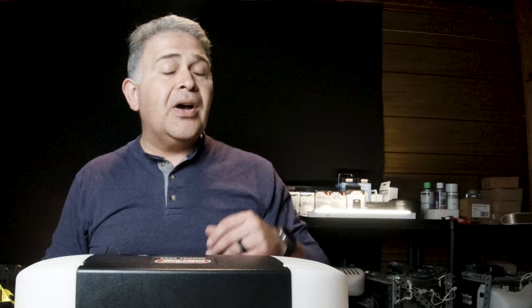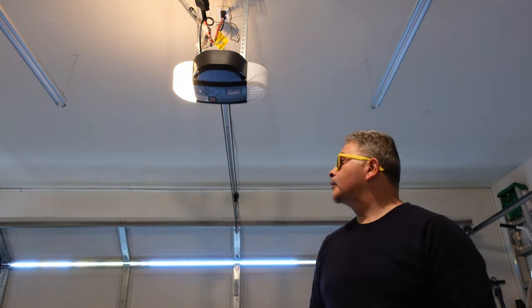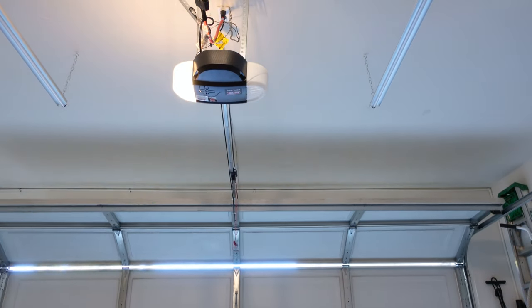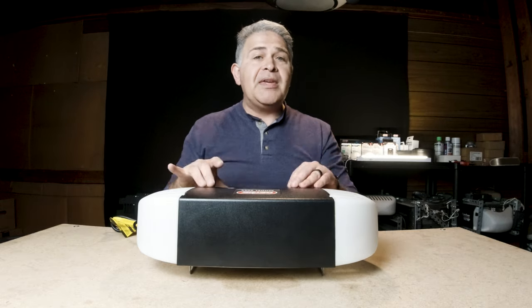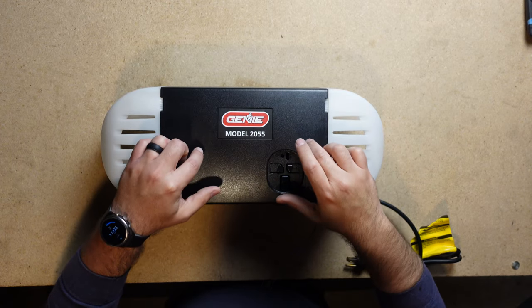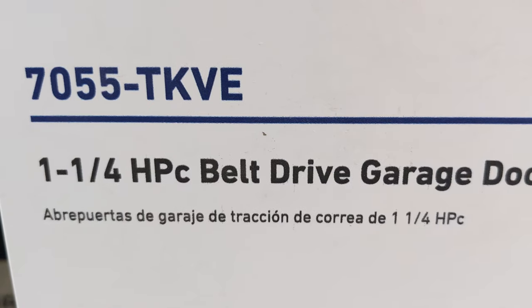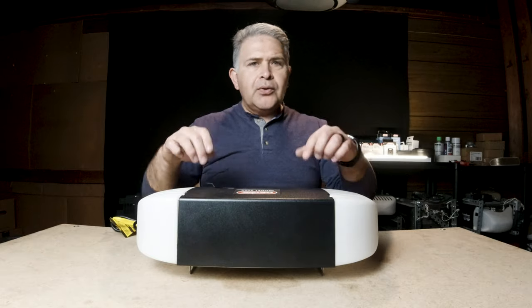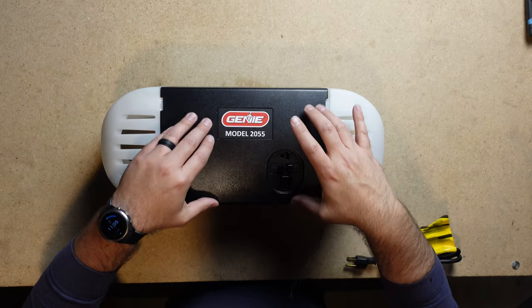Ultimately, I think it's going to save you a lot of headache knowing that you may need to re-program your travel limits due to power outages or things of that nature. Are there any other concerns with motors in the Genie retail line? Honestly, no. I don't think you're going to have to worry about the other motors because they all mimic this style. If you go with the Lowe's product — for example, the 70155 or the 7055 from Lowe's — that motor looks a lot like this. Of course, they did do some changes to the actual design, but it still mimics this.